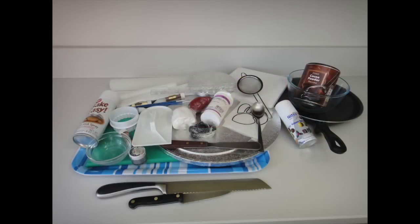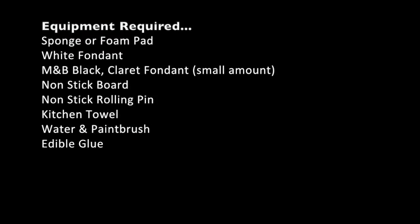The equipment you will need to make your cake is as follows: sponge or foam pad, white fondant, black and claret fondant just a small amount, non-stick board, non-stick rolling pin, kitchen towel, water and paintbrush, edible glue.